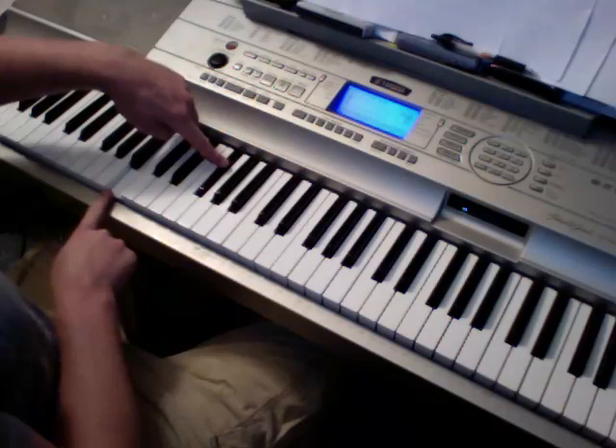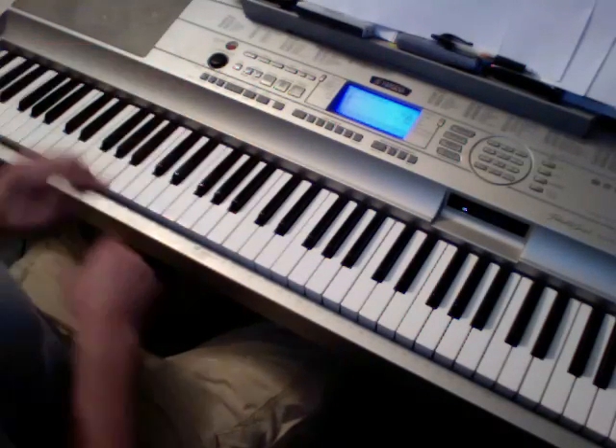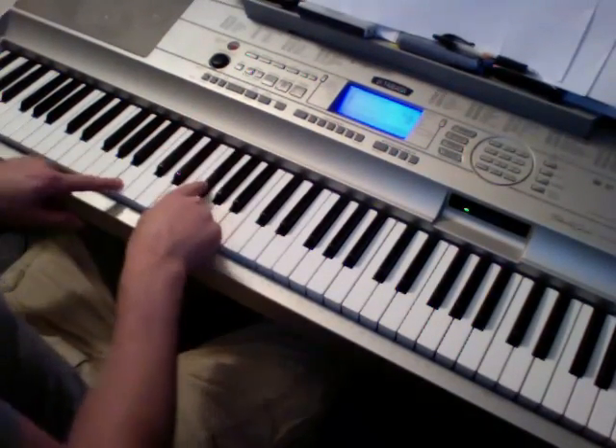The B minor, which I'm going to do like that. Left hand, I'd use my pinky and my thumb — with those two.